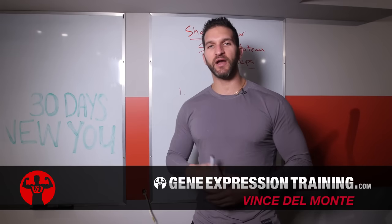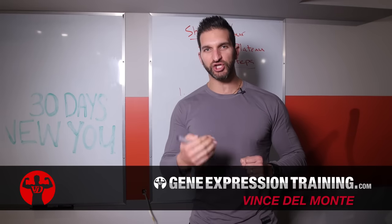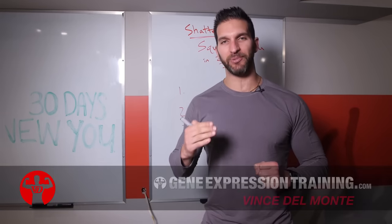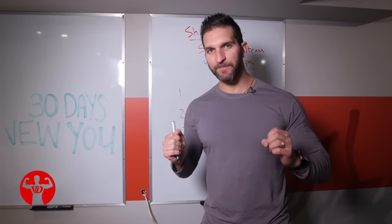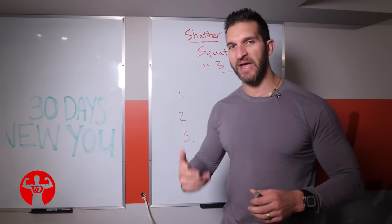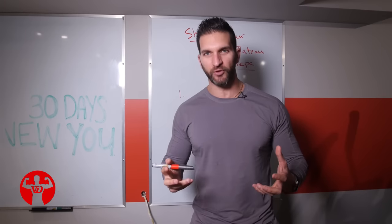What's up champ, I'm Vince Del Monte of GeneExpressionTraining.com. In this video we are going to show you three simple steps to shatter your squat plateau. Now these steps can apply to other exercises in the gym as well, whether it's the bench press or your deadlift — the principles I'm going to teach you are overarching.